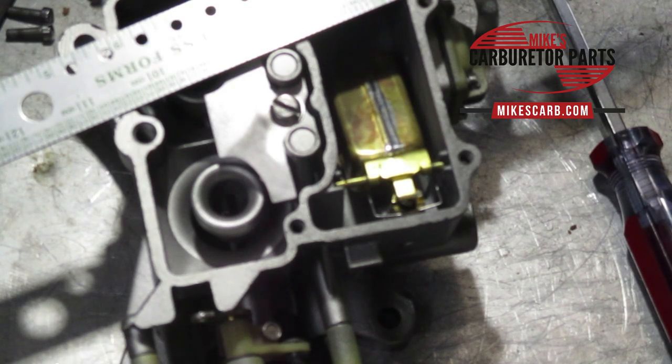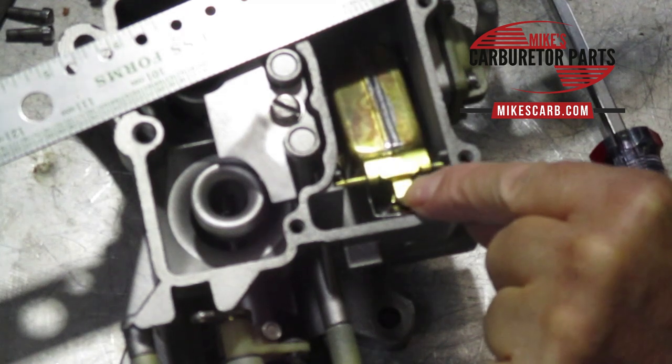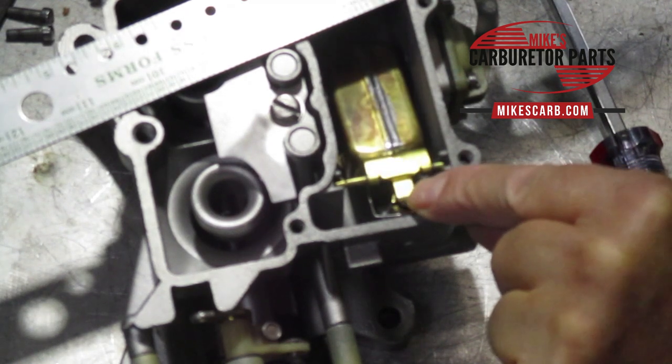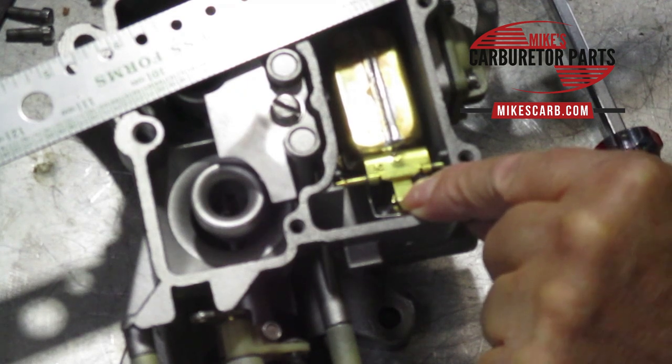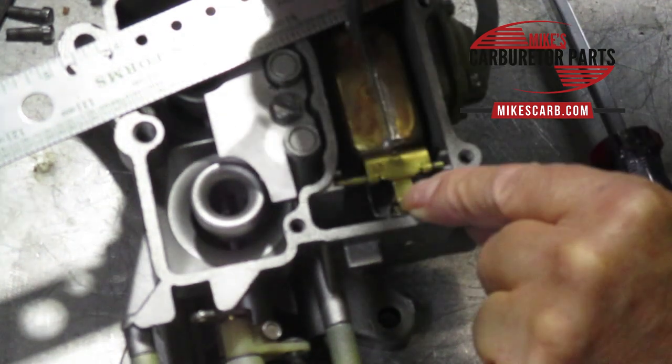Find your make, year, and engine and use that specification. If it's not listed, go to the closest match for your engine. Again, hold the float down — don't put too much pressure on the needle or it'll cause it to leak — and measure from the top of the float bowl down to the float.